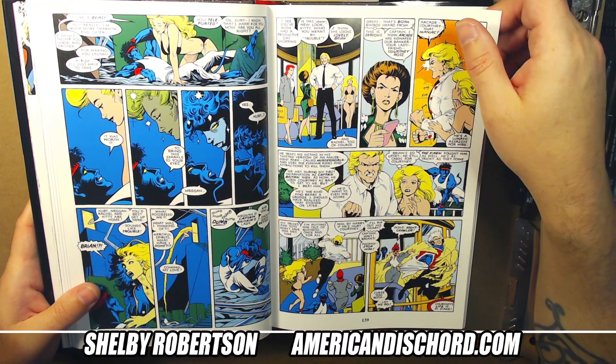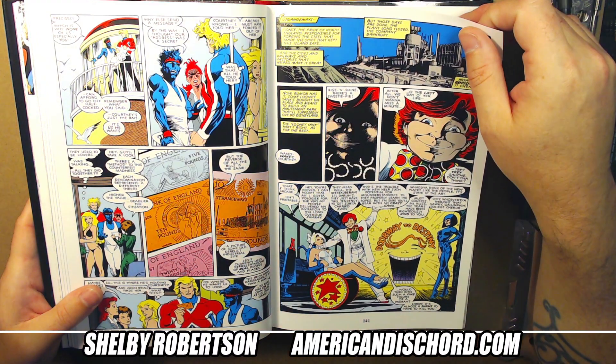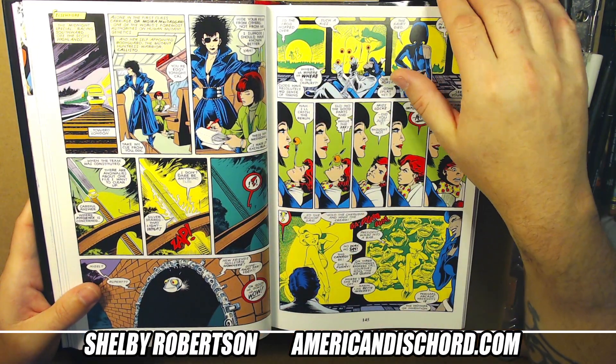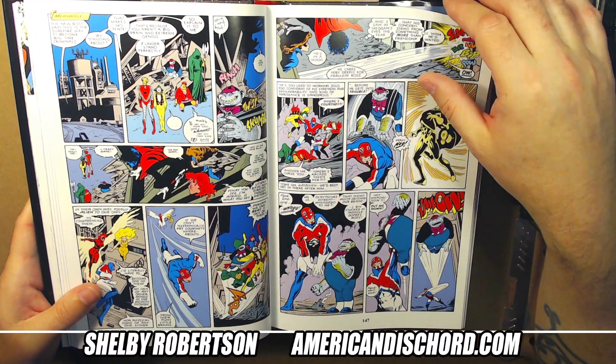Very prominent influence. Later on you had artists like Brian Hitch coming out with their own versions of an Alan Davis style, but early Brian Hitch was just straight up aping Alan.